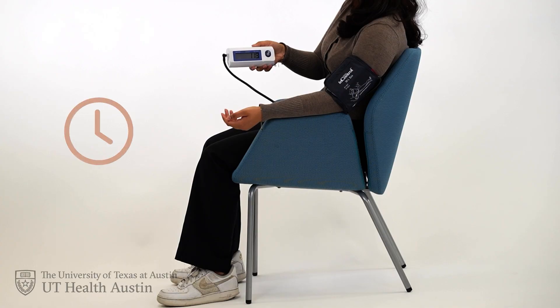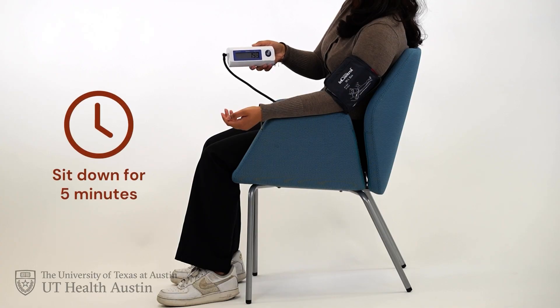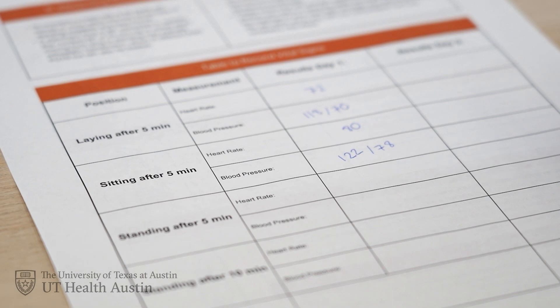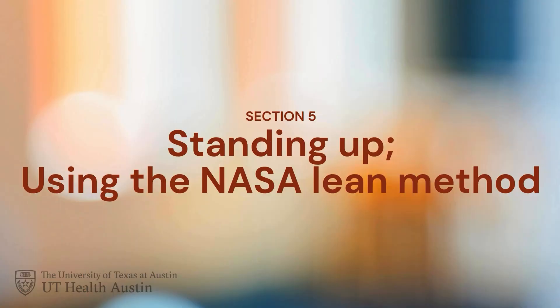For your second measurement, you need to be sitting down. Sit upright and rest another five minutes with your feet on the ground. Take your heart rate and blood pressure readings again and write them down in the table.